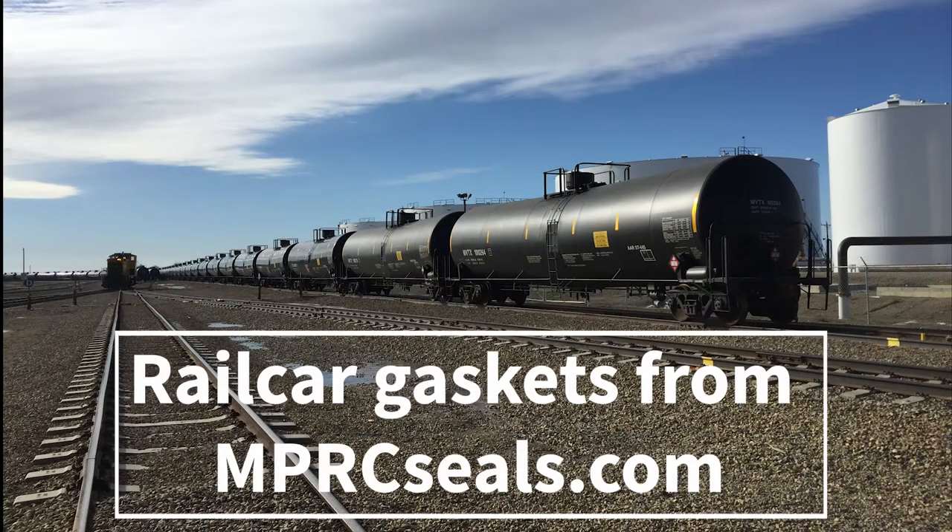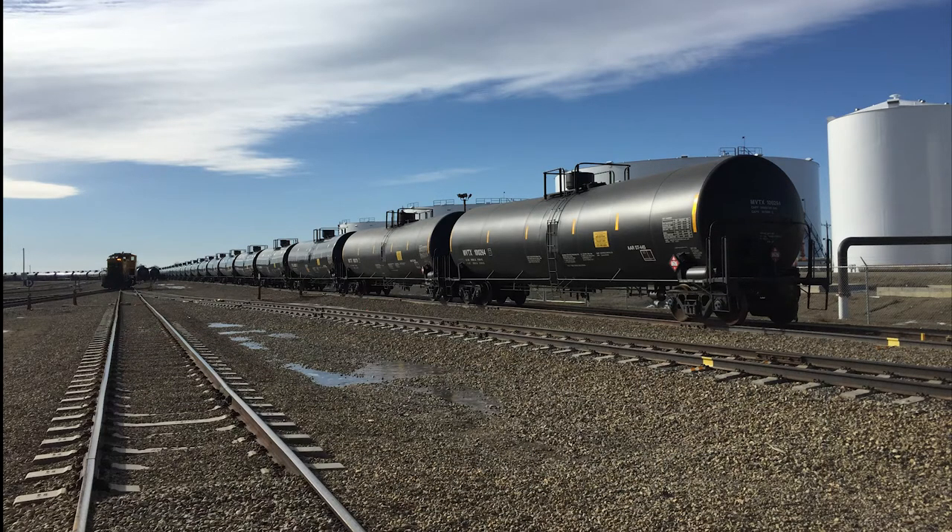Hello and thanks for tuning in. Today we'll be talking about the many different rail car gaskets offered from MPRCseals.com.